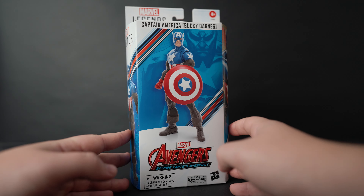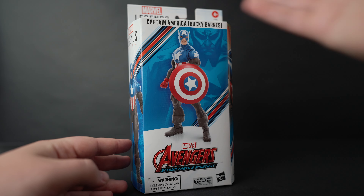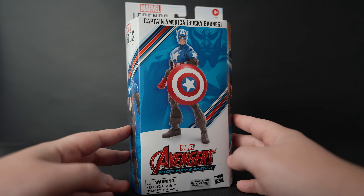Welcome back to the channel. Today we are going over the new Captain America Bucky Barnes - the new Bucky Cap. We got the box here in the new white Avengers box. He's looking pretty good on the front. We've got some art on the side, some comic book art on the back, and on the side we have another shot that I think is a digital rendering. Let's crack this thing open and see the new Bucky Cap.